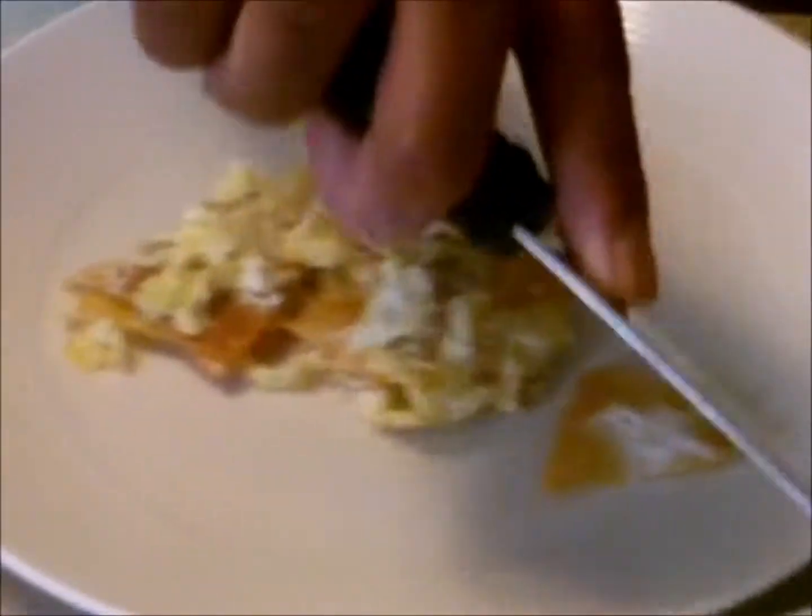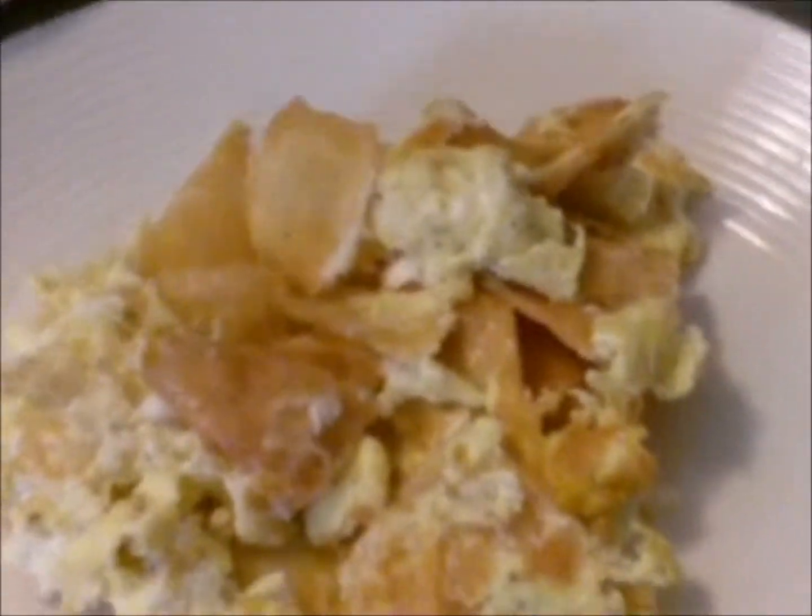Just cook it until your egg is cooked through — you have to judge this on your own. Now I'm going to serve the hungry people. You can make more or less. Here we go — there it is. Enjoy!